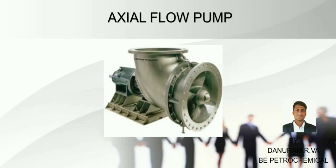Welcome back to my YouTube channel. In this video we are going to see about Axle Flow Pump.